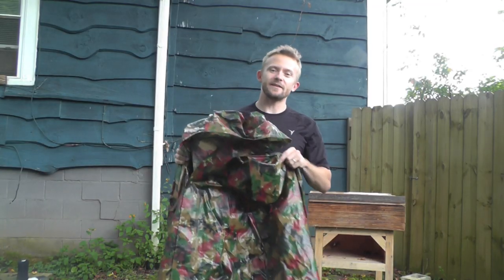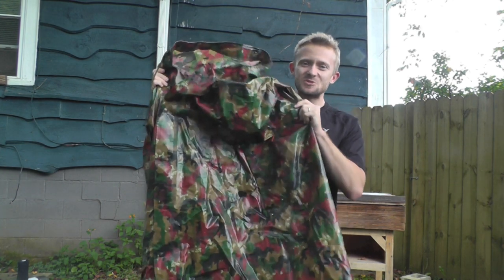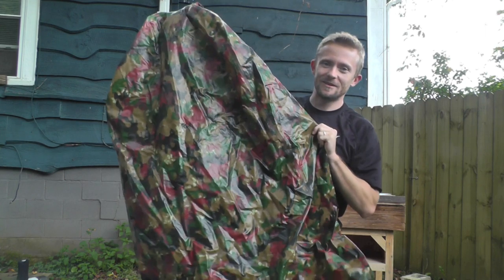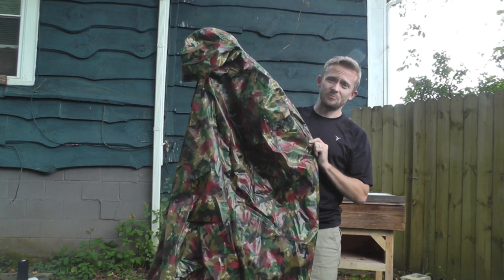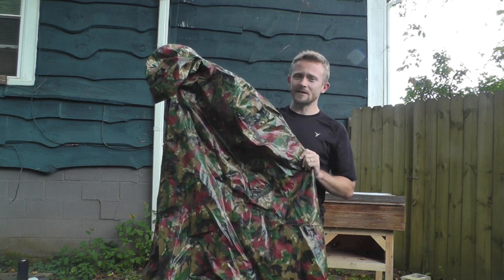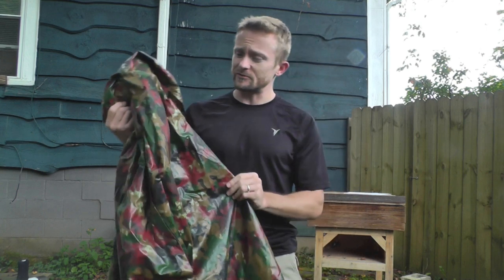This right here is one of my favorite pieces of gear of all time. This is a Swiss camo — check out that pattern — rubberized nylon poncho. This thing is a beast: it's heavy, it's bulletproof, and it's completely seam sealed. It is 100% waterproof.